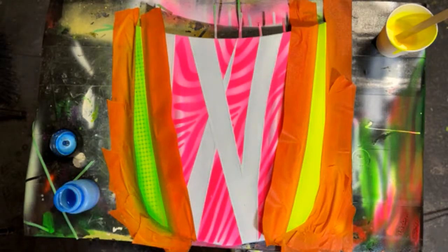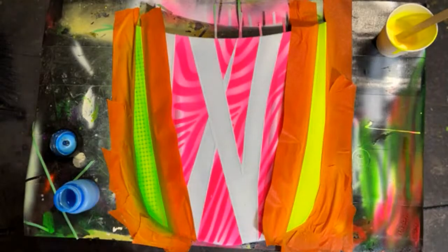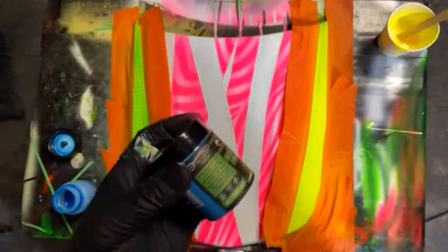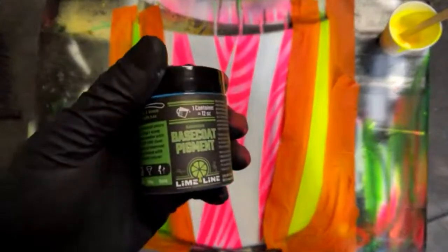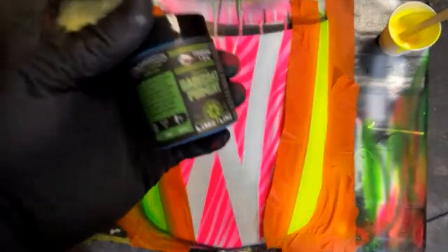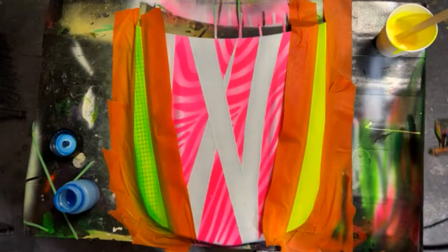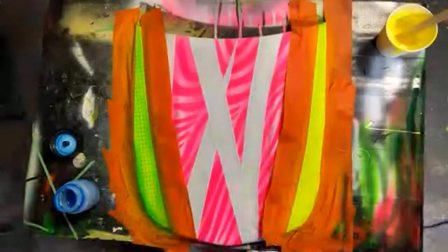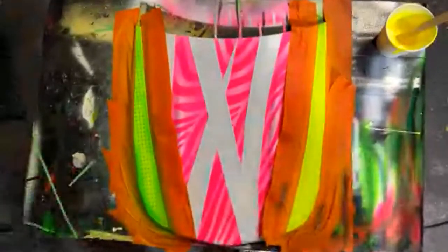Somebody asked what paint are you using? I'm using the Limelight pigments — right now I'm using the blue. I'm using the pigments mixed into clear base coat. One scoop mixed with one ounce. This comment was funny — it says 'maybe it's just because I'm fat, but the carbon fiber reminds me of corn on the cob, but still looks cool.' It looks like corn on the cob — yeah really it does, it's like a stalk of corn.